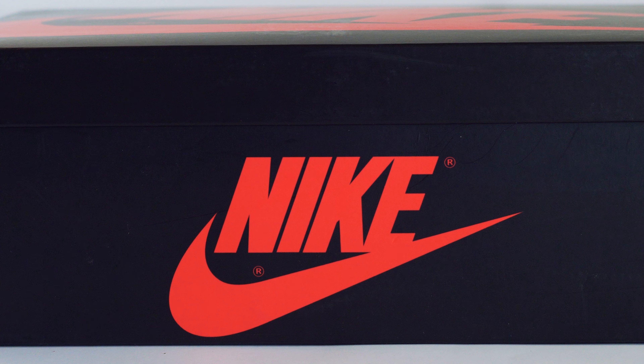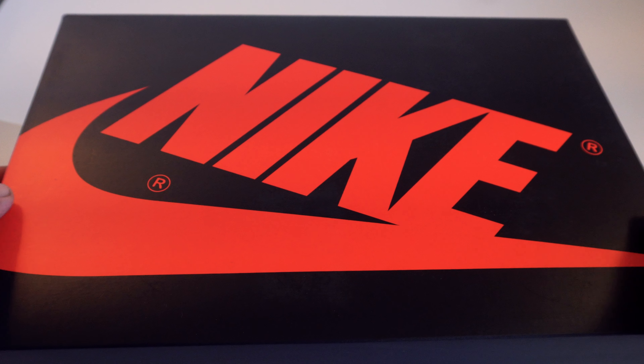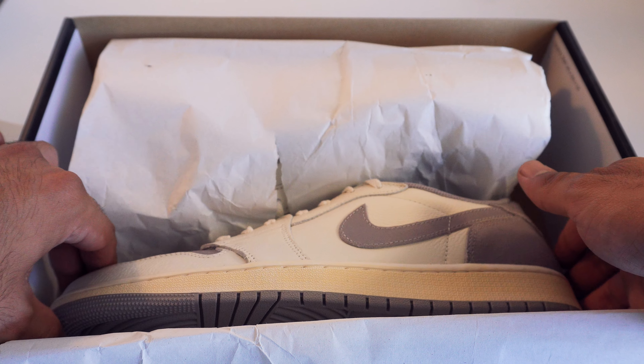These are the broke boy Travis Scott ones, you feel me. First off, let's talk about the box — red and black. That's a dope colorway because it reminds me of Red Eyes Black Dragon. It's definitely a box you gotta think twice before you throw away. This box is crazy.